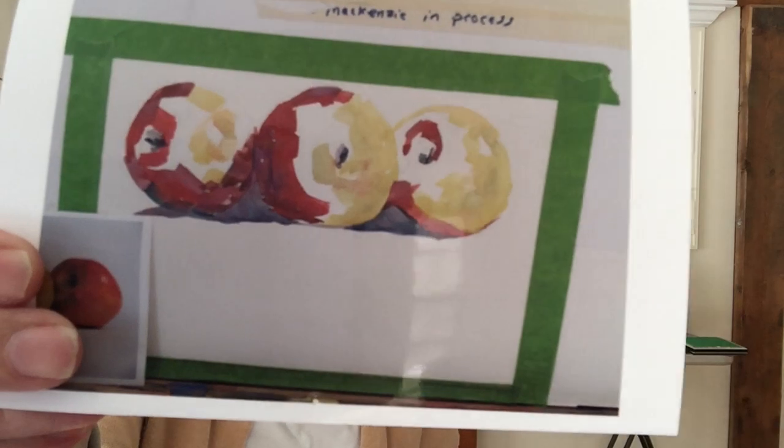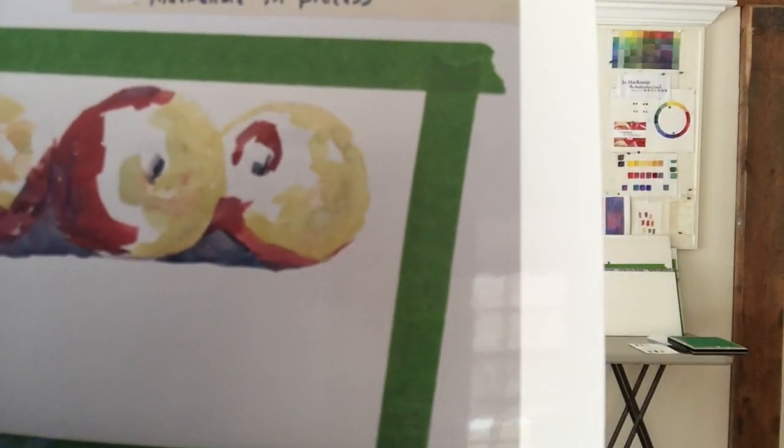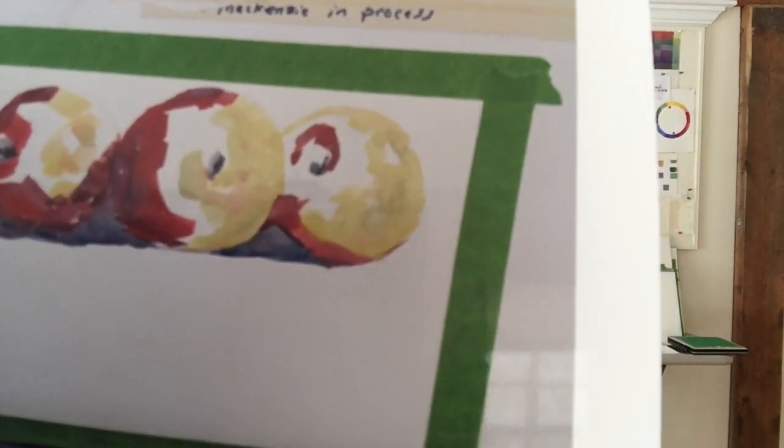Now let's look at the next one. The next one is those dark masses again and light masses, and if you look really closely, you'll see where the paint separates into actual dabs that match in value. There's yellow, there's green, there's an orange.